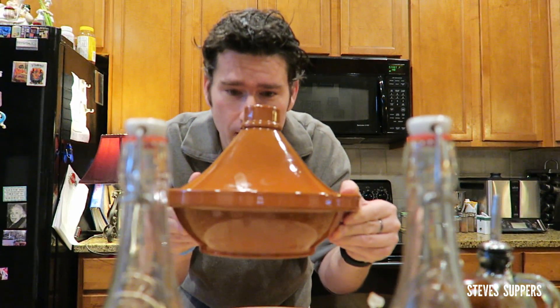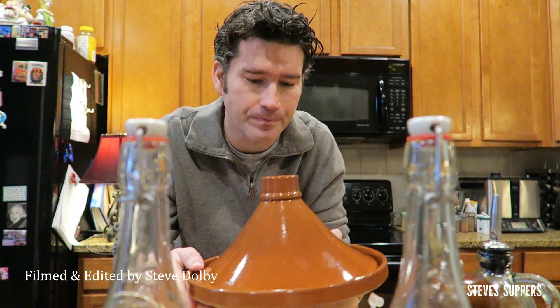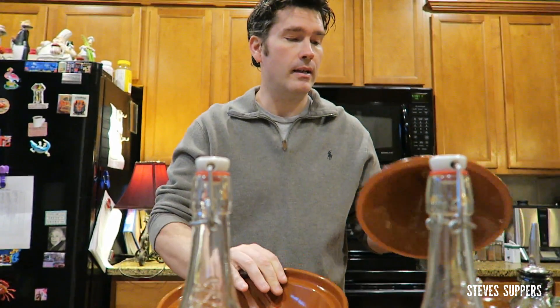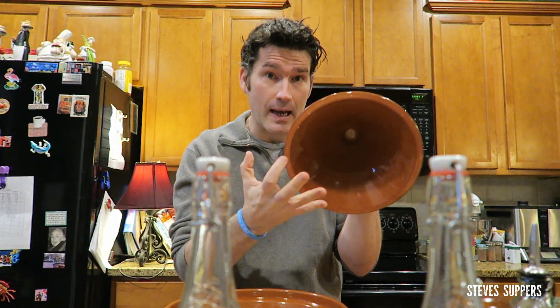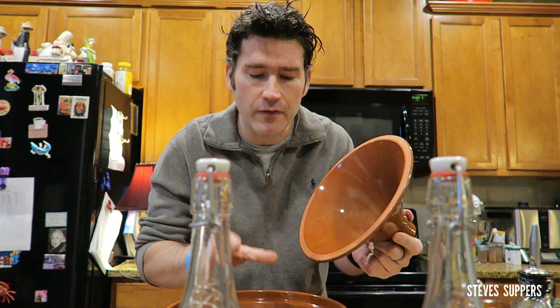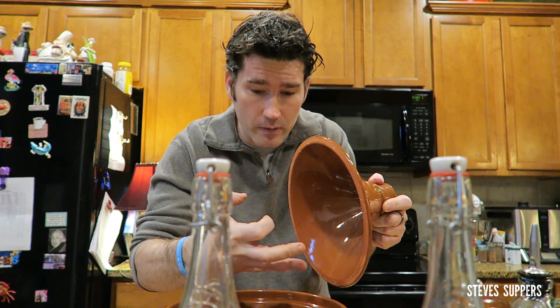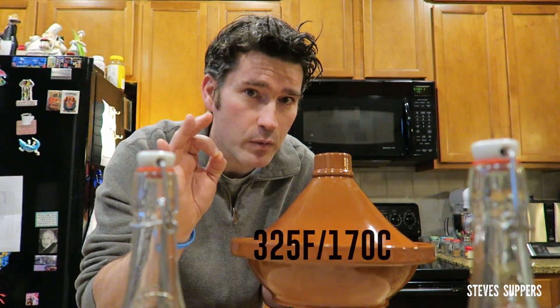Look at this little beauty - a tagine! I'm going to cook with this tonight. This one's a glazed terracotta. You can't just go out and get one and cook with it - you've got to soak it overnight and then bake it low and slow for about two hours. You've got the base where all the food goes and the cone, and this is where all the magic happens. As your food cooks, steam rises, condenses, and trickles down into the food keeping it nice and moist. If you're cooking this in the oven, I won't go any higher than 325.